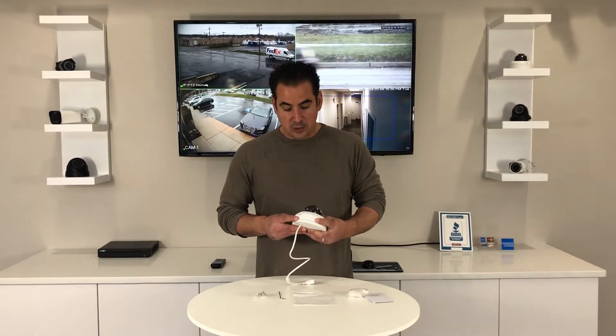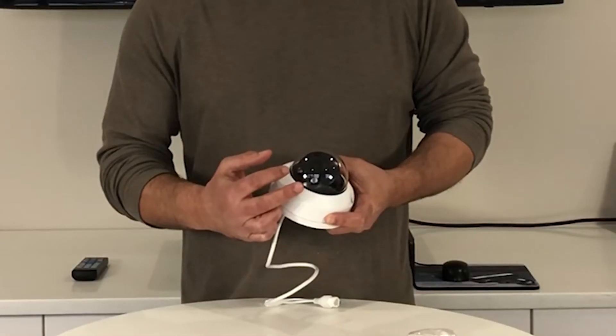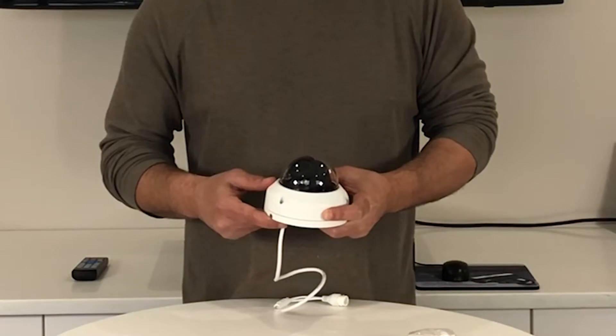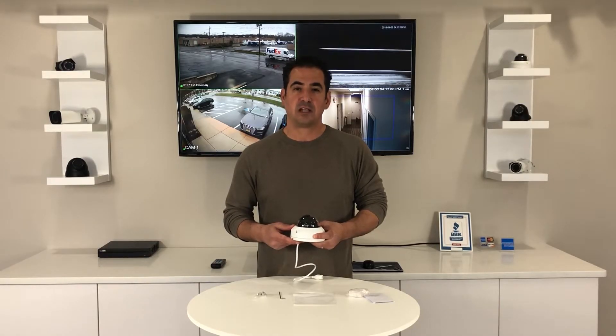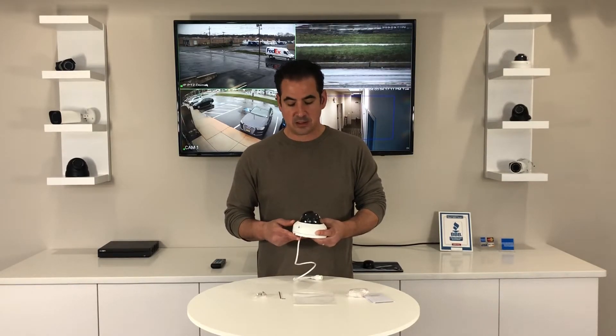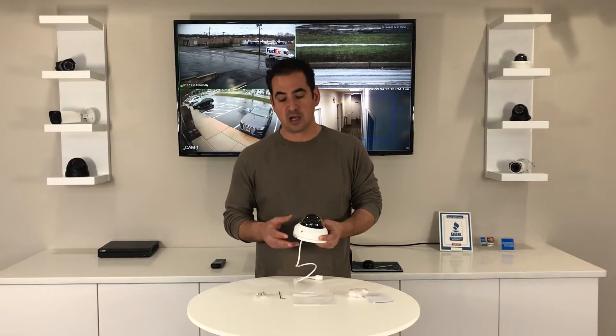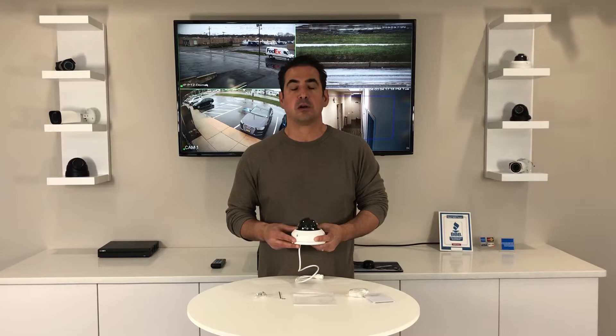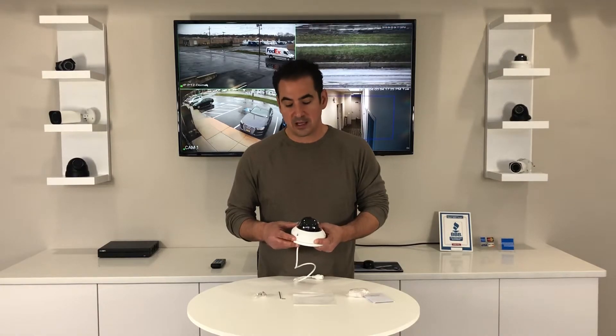It also has two high powered LEDs and it has night vision — it allows for night vision up to 90 feet. But one of the best features on this camera is that motorized zoom lens. What that means is there's no adjustments on the camera itself; rather you control the angle directly from your recorder. So whether you want to get a real wide angle or you want to zoom in and focus on an object that's a little bit further away, this camera is going to enable you to capture the perfect angle every single time.